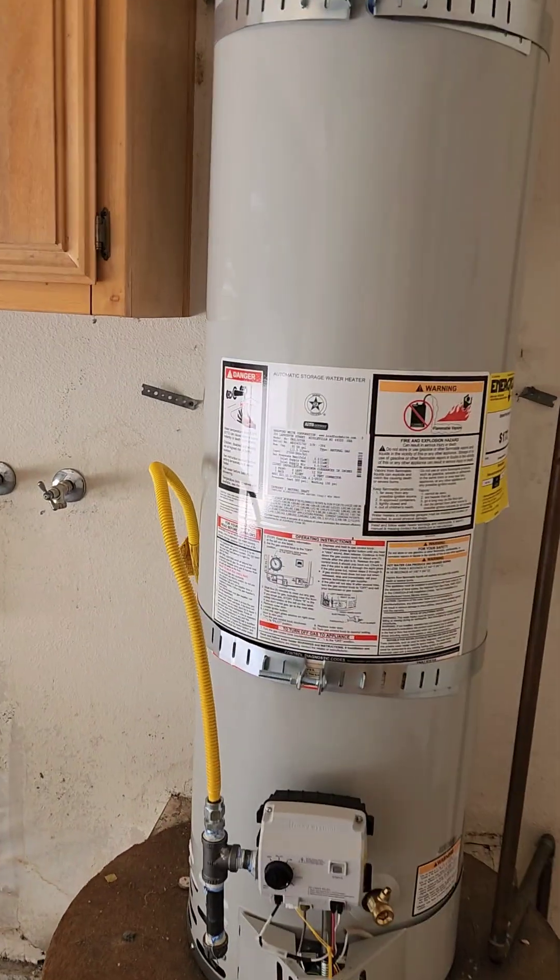What's up guys, I just want to show you what I look for when I inspect a house, but especially when I inspect a water heater. This is what I expect to see: a sediment trap, a drip pad, seismic straps, a temperature pressure relief valve — everything nice and properly installed.